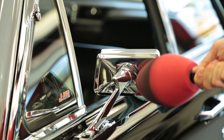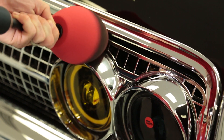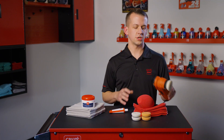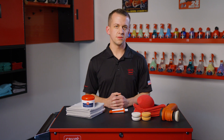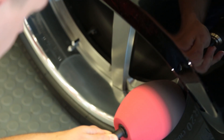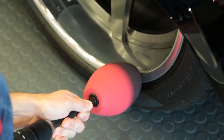For best results, use with one of our foam metal polishing cones or on one of our random orbitals with a suitable foam pad for the job. Of course, both products can be used effectively by hand, but this is going to require a lot more elbow grease and results may be limited. As it is worked into the metal, both polishes will produce black residue that is easy to wipe off.